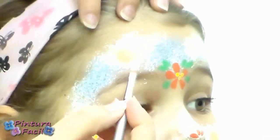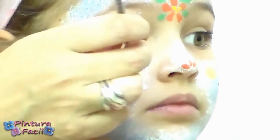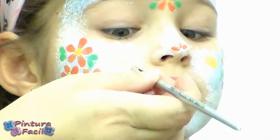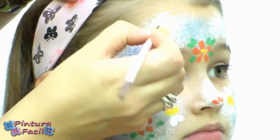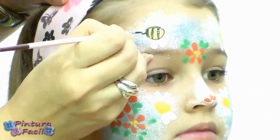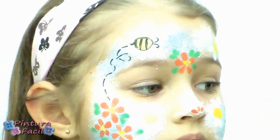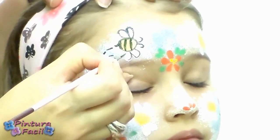Paint 2 petals on each bee side to create the wings. With black face paint and a liner brush, delineate the bee body with stripes and also the sting. Delineate the wings and draw the antennas.